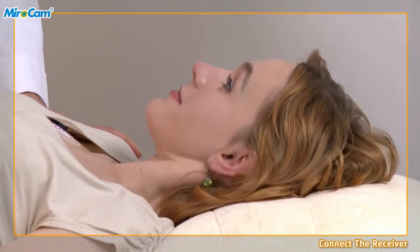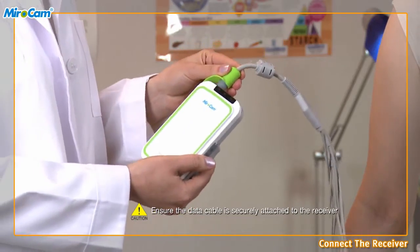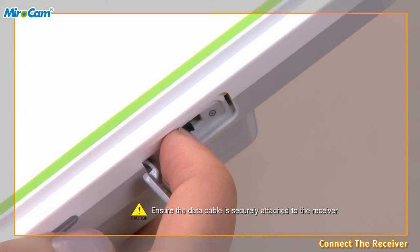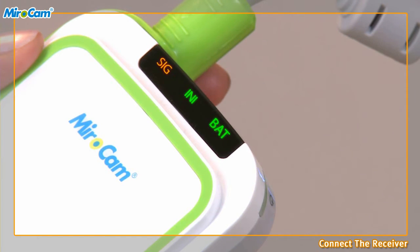Connect the receiver. After attaching the sensor pads, have the patient sit up and connect the data cables to the receiver. Turn on the receiver and check the battery indicator. The SIG indicator should be orange and the INI and BAT indicators on the receiver should be green. If the INI indicator is orange, the receiver needs to be initialized. If the BAT indicator is orange, the battery needs to be charged.